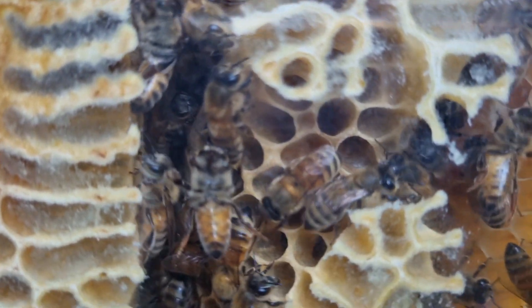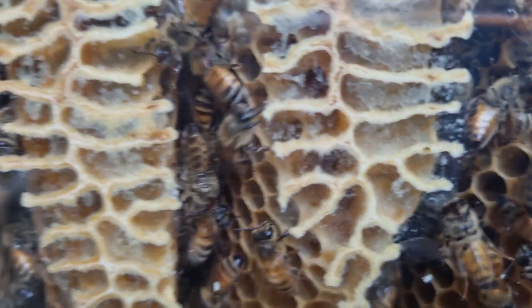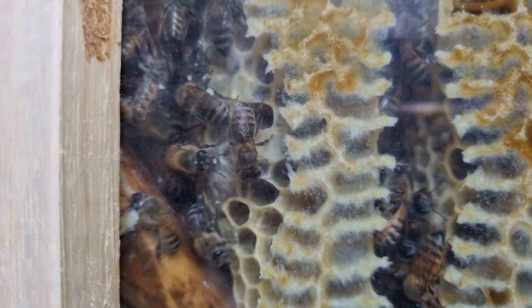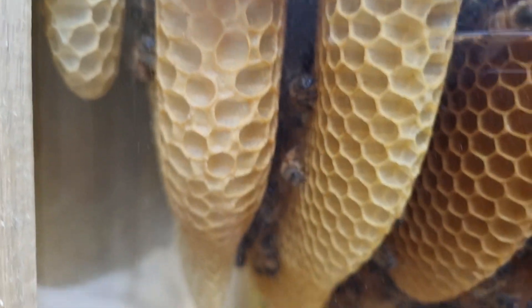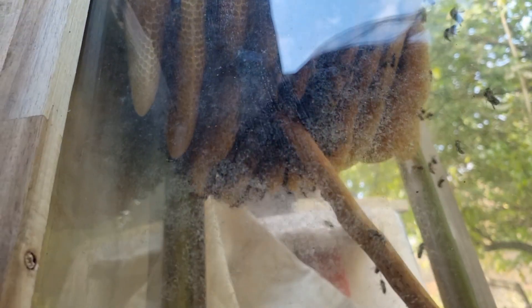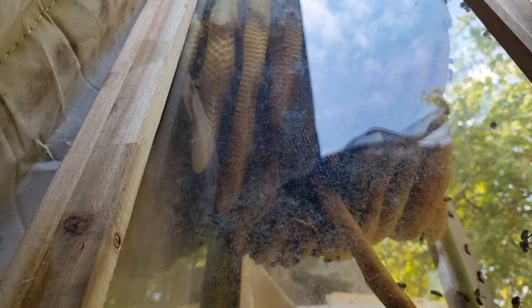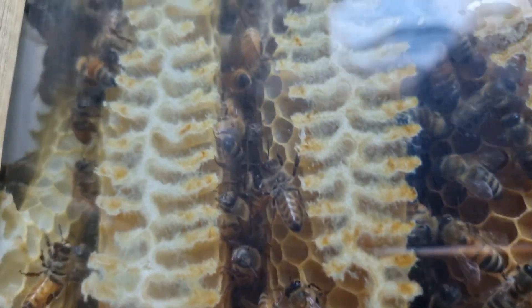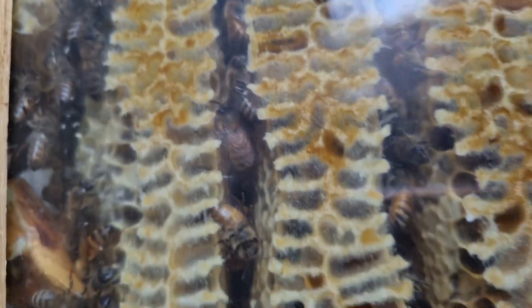이번 영상에서 완성된 모습을 보여 드리려고 했는데 그게 되지 않아서 좀 아쉬운데요. 내년까지 한번 지켜보면서 멋진 작품을 만들어 봐야 될 것 같습니다. 이 유리벌통이 내년에 밑에까지 완성이 되면 수확한다기보다도 안에 있는 꽉 찬 벌집을 장식용으로 보관할 수 있게끔 그렇게 준비를 해봐야 될 것 같습니다.